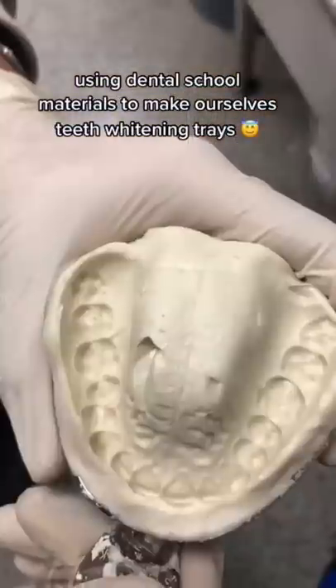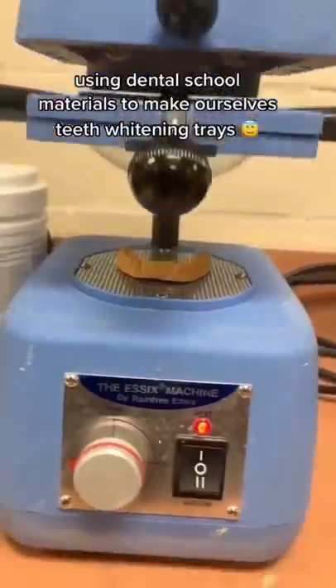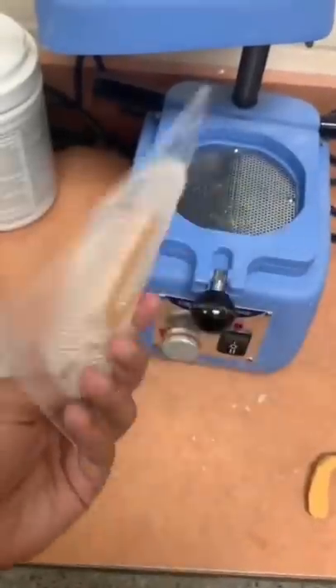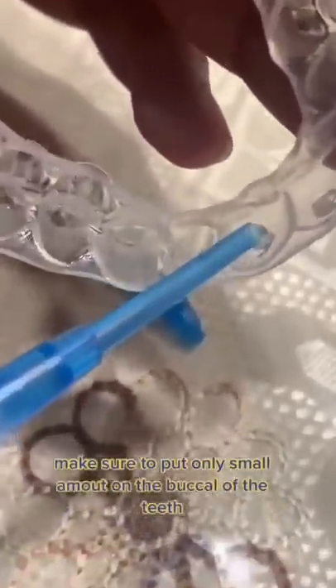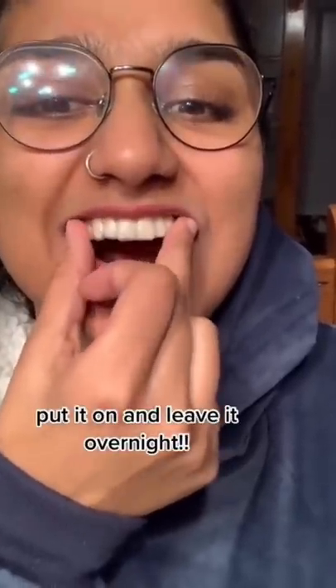Using dental school materials to make ourselves teeth whitening trays. Make sure to put only a small amount on the buccal of the teeth. Put it on and leave it overnight.